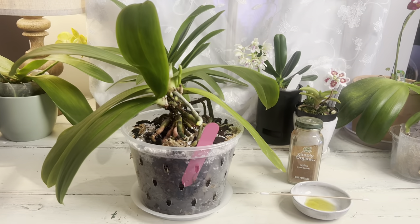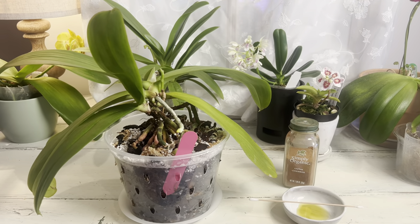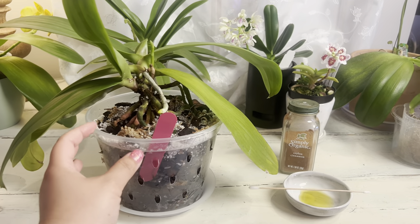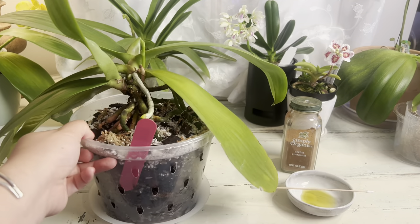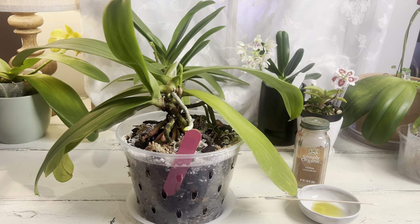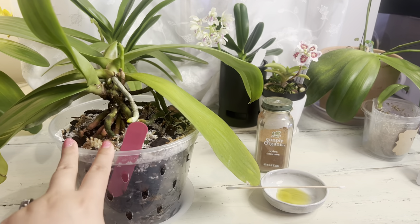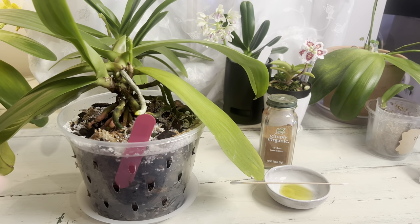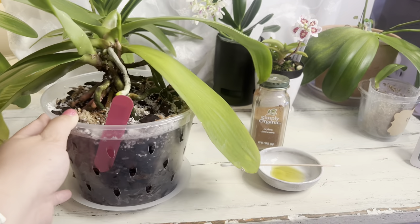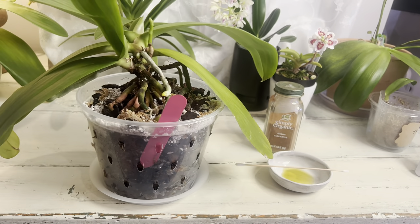I finally got this orchid repotted. I apologize — I'm terrible at documenting the process. My repotting process takes almost a week because when I remove all the old medium, the first thing I do is clean the roots. Because this one had a little bit of rot issue, I dunked the entire plant into a bucket of 5-20 solution.